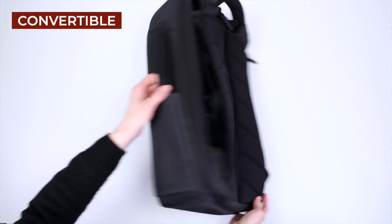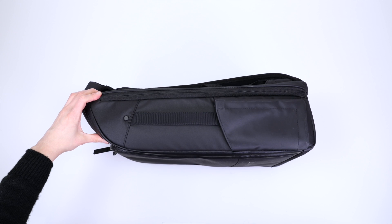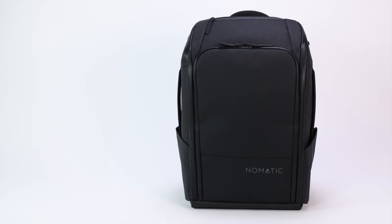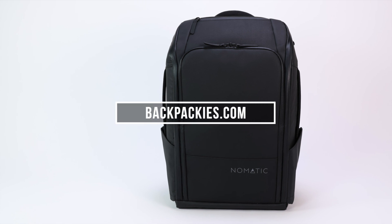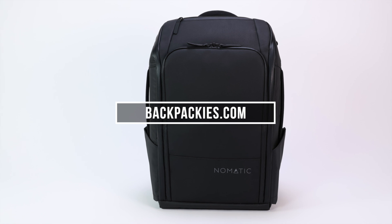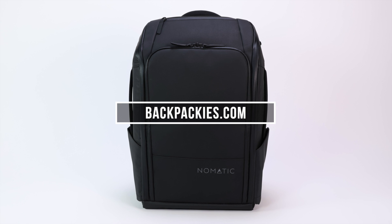One last detail is that the shoulder straps can be tucked away, giving you the option to carry the Nomadic backpack like a briefcase on days you want to look a little more professional. After all is said and done, what the Nomadic backpack does best is offer great organization, and its polished exterior makes it the perfect option for professionals looking for a work and travel backpack that functions as good as it looks.